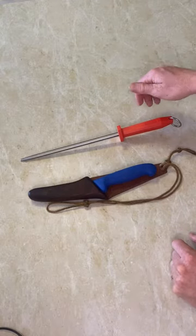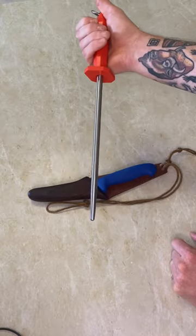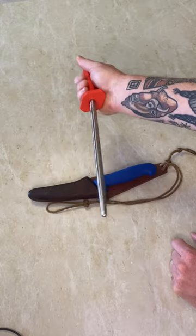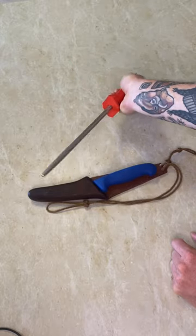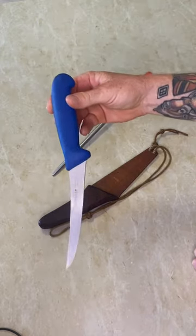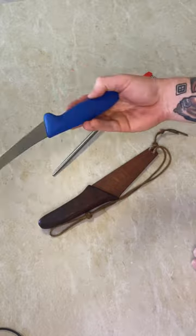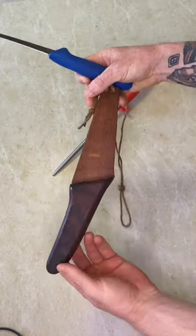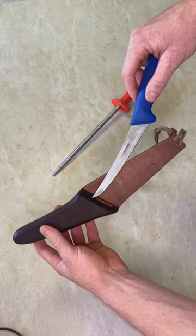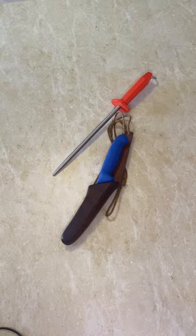A quick introduction to the tools I'm using today. This one is my F. Dick steel — I've probably talked about this quite a lot on the podcast, it really is a game changer for sharpness. The other thing I have here is my little Geyser butchering knife, a boning knife that I really love. It comes with a cool little wooden sheath that my dad made for it.